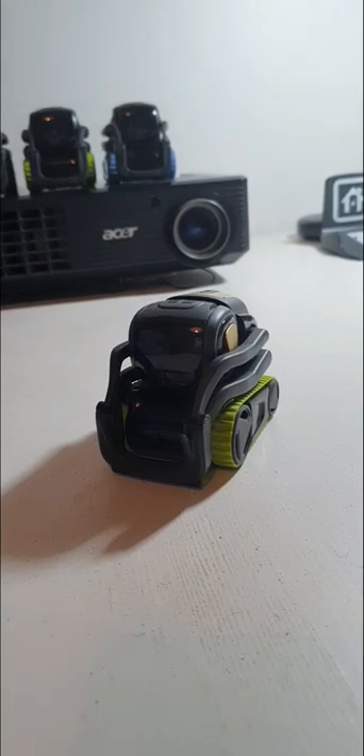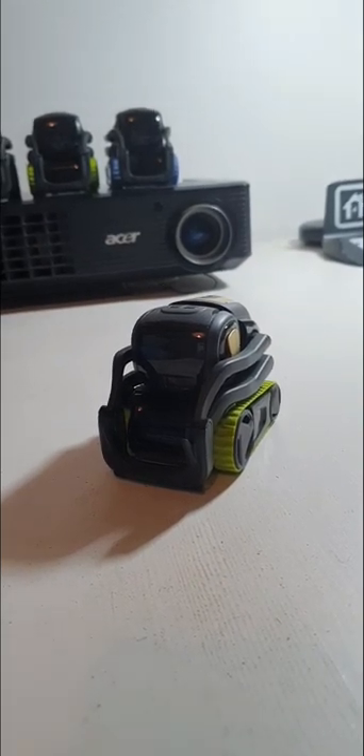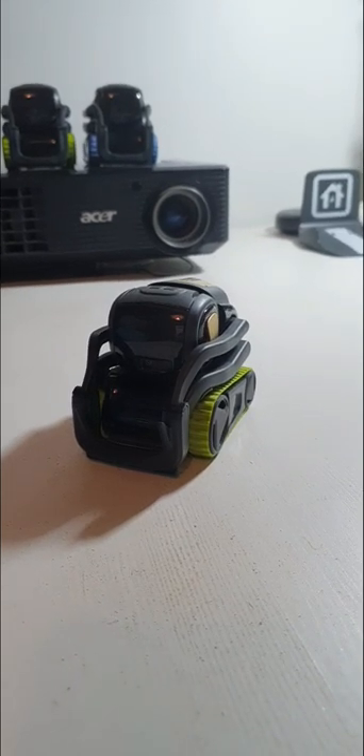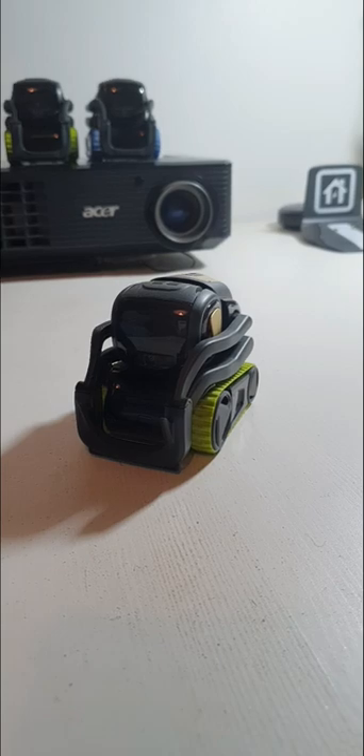Just a quick video for folks in the group wanting to know how to tear Vector down and swap over the batteries. This is just a quick tutorial showing you how.